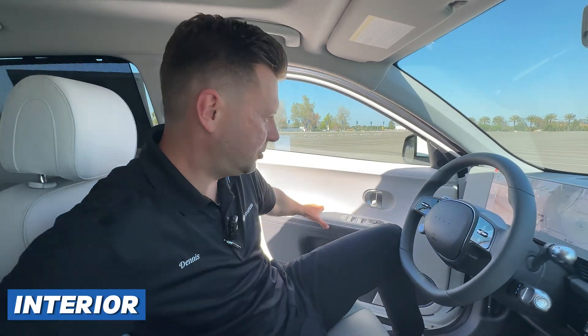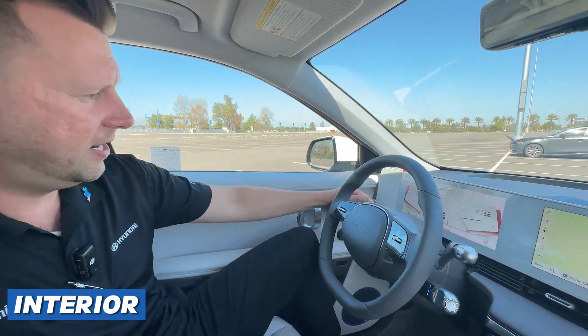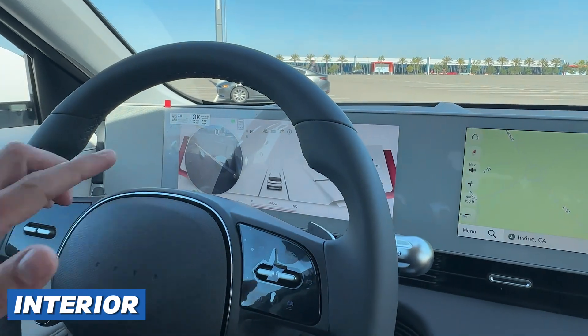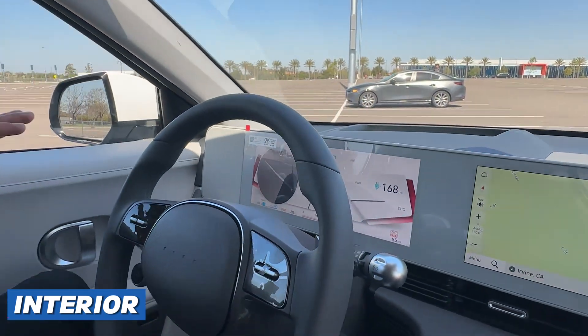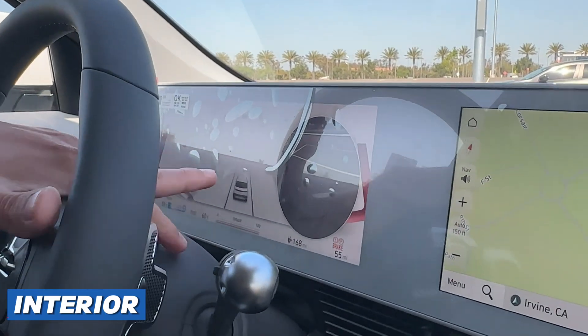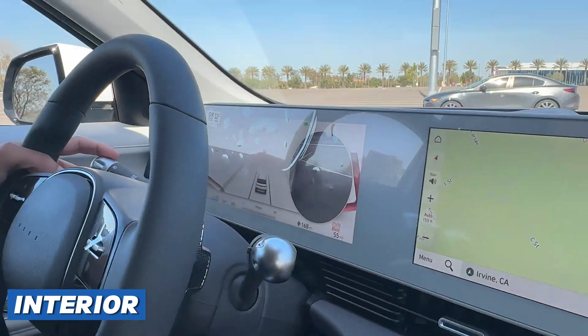Let me close my driver door so I can show you my blind spot cameras. If I turn my left blinker on, you'll see a camera view of my blind spot. Remember the camera I showed you on the mirror? That's what this does. It works on both sides — right and left. It eliminates the need to look over your shoulder in tight traffic situations. It really, really helps out.